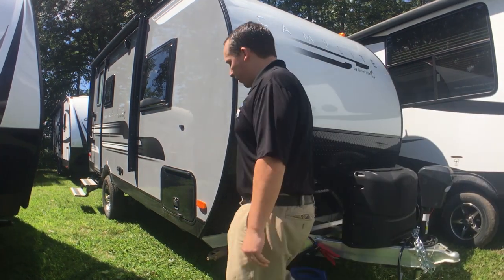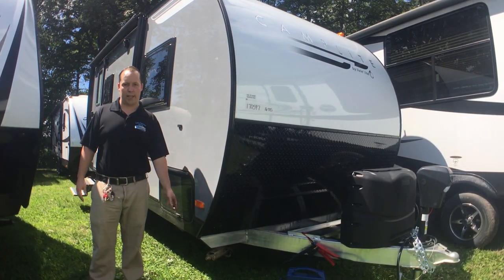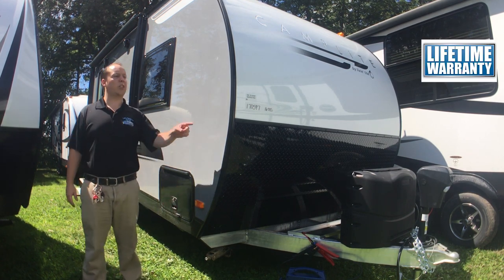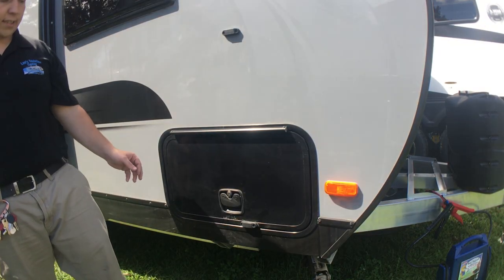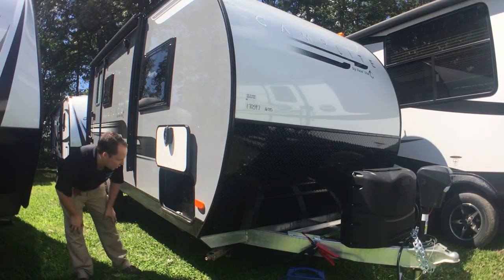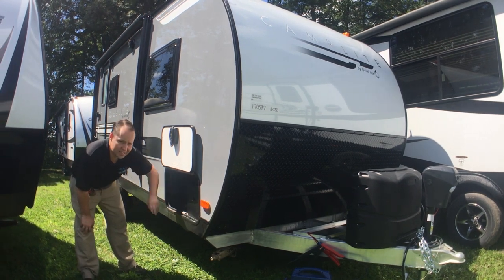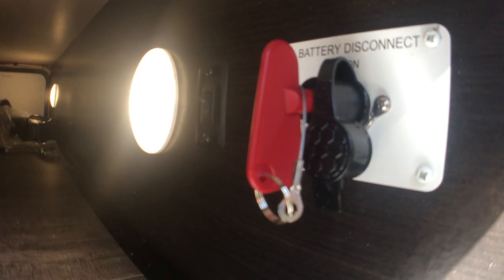Coming around the side here, you do have manual stabilizing jacks. Those are covered under the lifetime warranty that we have through Leo's — I'll have a link right up there. Also you have these radius slam latch doors that hook up with a magnet right there. Nice pass-through storage here with a battery disconnect. The battery disconnect comes with the Platinum package, and in here you can see the frame — it is all aluminum.